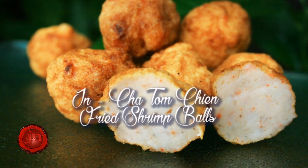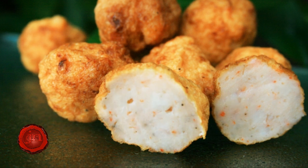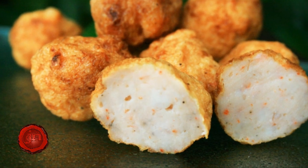Fried Shrimp Balls — these are so versatile and they're a great addition to any soups or just to have in hot pot. Let me show you how quick and easy it is to make.